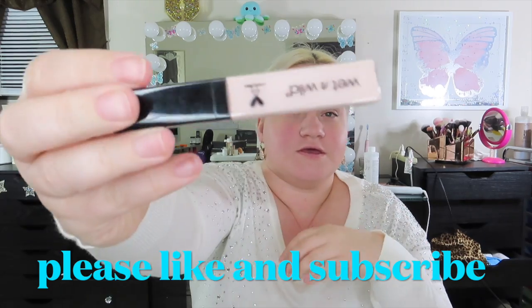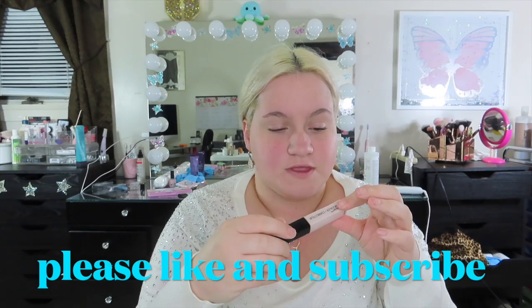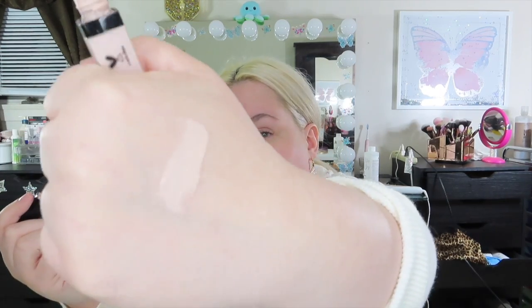Today's video is a review and demo on the Wet and Wild Photo Focus Concealer. This is what it looks like — I have it in the color Fair Beige 834. This has been out for a long time, just like the foundation, so it's basically the same thing but a concealer. Here's what the doe foot applicator looks like, and here's what it looks like swatched on my hand. I have very light skin, so I have a very light shade.